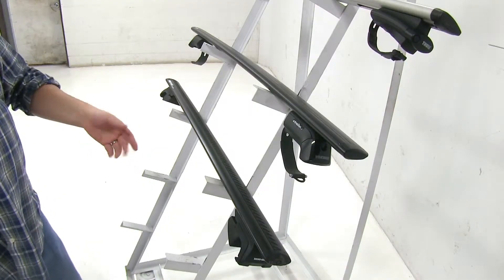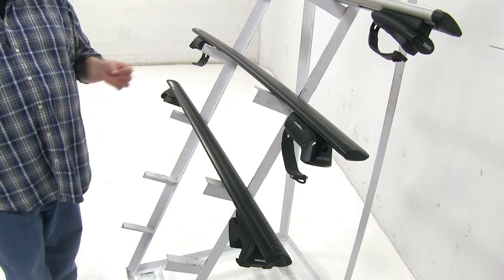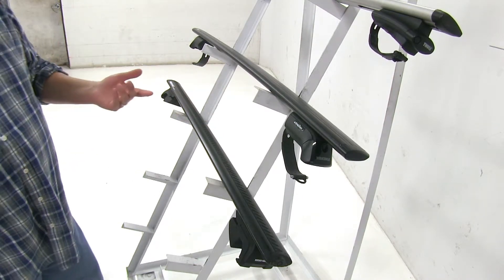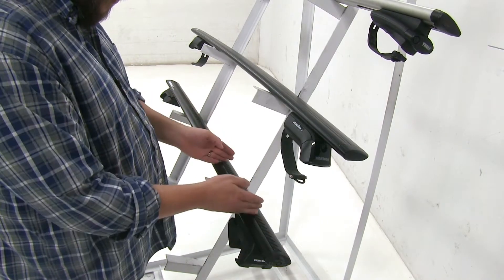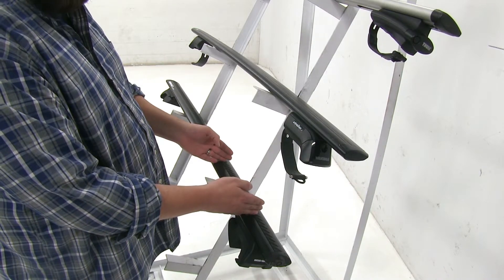With all three bars, they're going to have a strip up at the top, and that, coupled with the shape of the bars themselves, are going to cut down wind noise and drag while you're driving. However, with the Rynorak and the Thule bars, you're going to have to remove the strip, place in your accessory, cut the strip to length, and put it back into place so you can continue to have that reduced wind noise and drag.